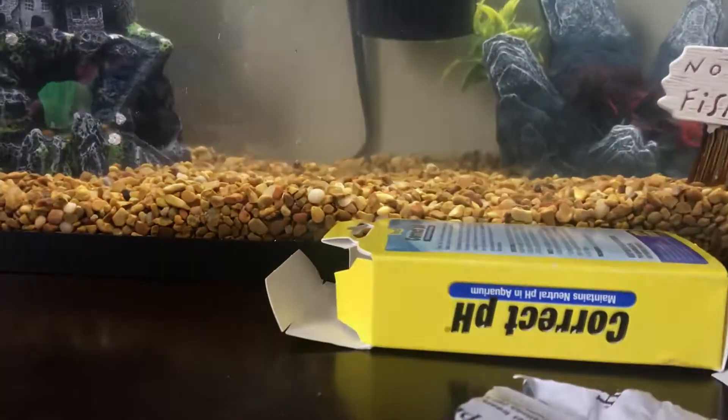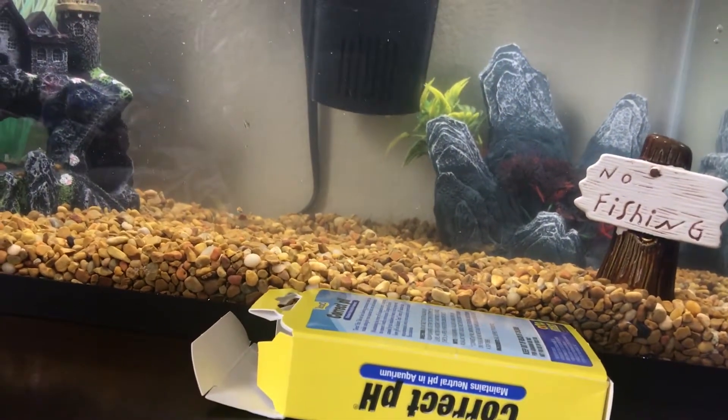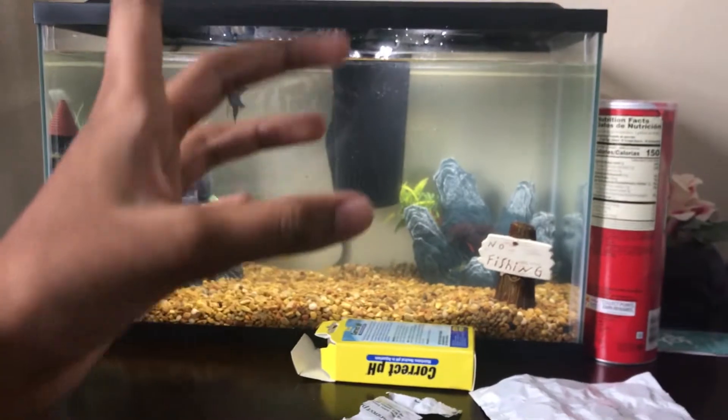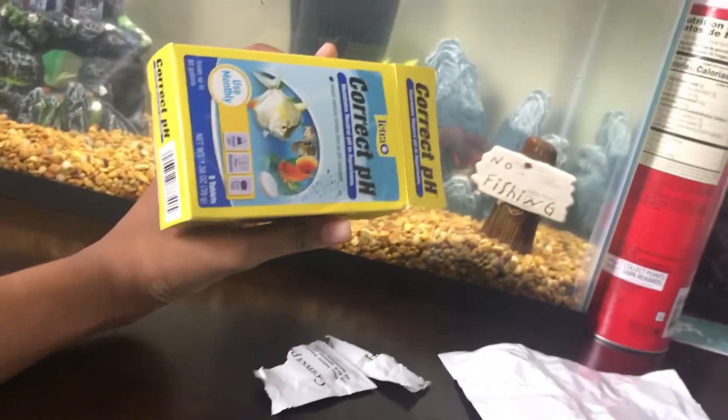The pleco is going crazy — I don't know if I should be worried. Oh, the tab's already gone! I totally just missed it. That should fix the pH level for you. If you have any problems, go to Walmart — for only four bucks you can get these and fix up the pH in your tank.